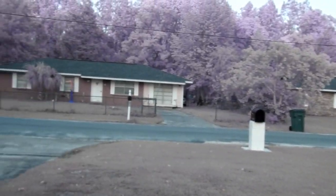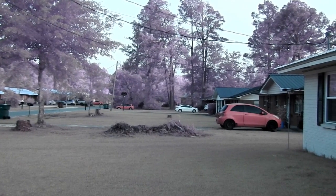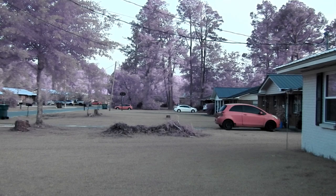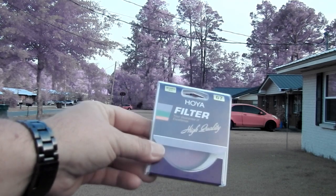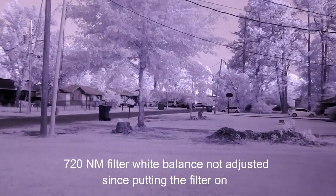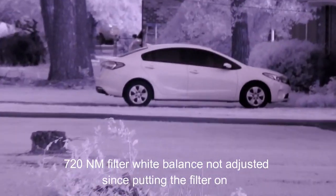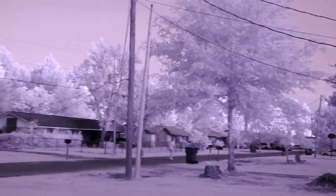Looks pretty cool — some neat colors and stuff. Now I'm going to screw on a 720 nanometer filter. This is what you get with a 720. This is with the same custom white balance I used without a filter — you still get a little bit of color in it.